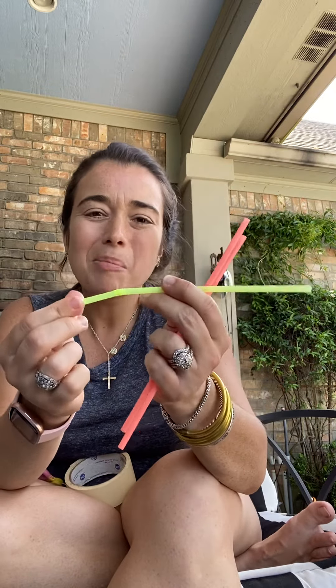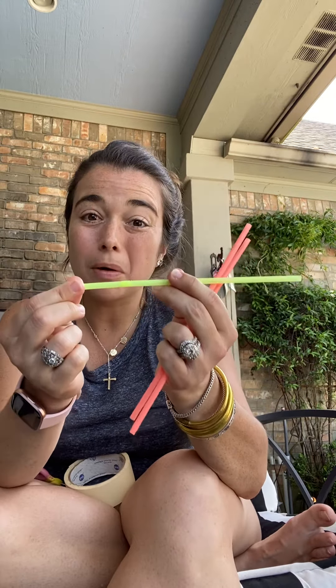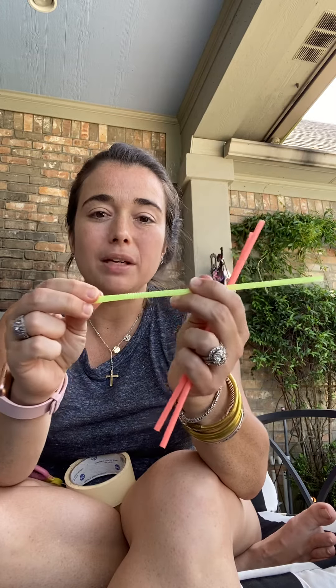I also thought it might be fun to try out some of these bendy straws that we have, but I wasn't sure it would work super well to have the little bendy part. I was worried that the bubbles won't go through it.